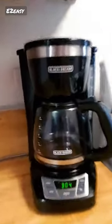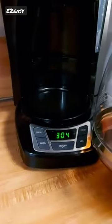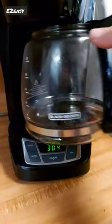The Black+Decker CM1160B is a 12-cup programmable coffee maker designed to make brewing coffee a breeze. With its user-friendly features, this coffee maker allows you to program the brewing time up to 24 hours in advance and choose the strength of your coffee.